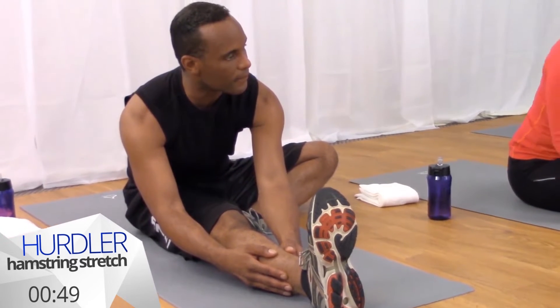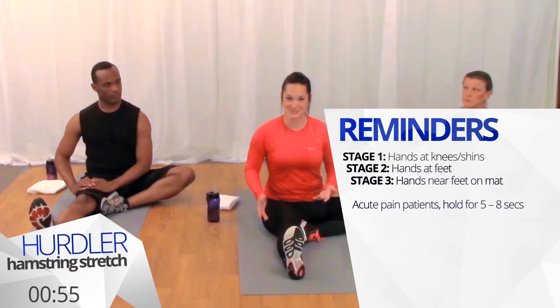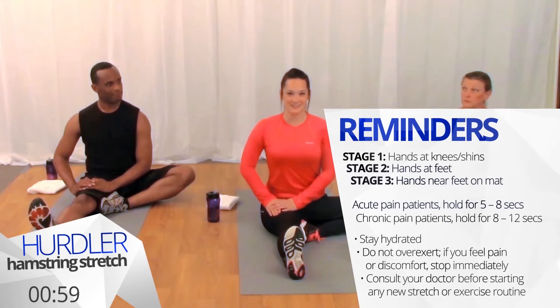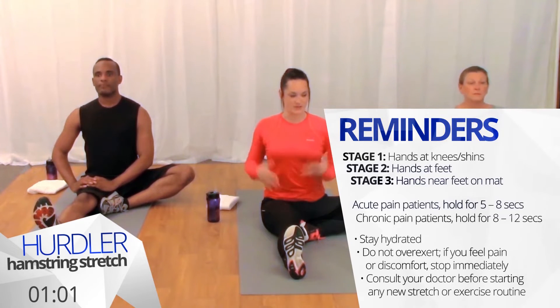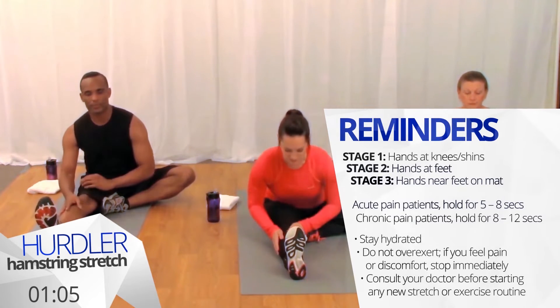Let's inhale to bring ourselves out of this. Now if you're comfortable with that distance you don't need to take it any further. We'll try this a third time and you can find a variation that feels good for you. So we'll inhale to lengthen our spine, draw your shoulders away from your ears, and with your right leg engaged we'll exhale and fold forward.